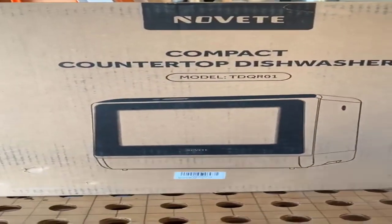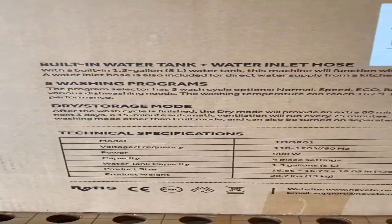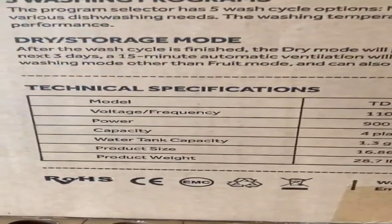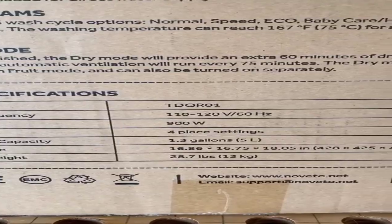The Novite TDQR01 is simple to use thanks to a clear LCD control panel, and offers 5 wash programs: normal, speed, eco, baby care, and heavy, plus a fruit rinse mode with the included fruit basket. The Novite also offers an air-dry function as well as ventilation that protects against the buildup of odors should you need to leave your dishwasher unattended for a time. While this portable dishwasher offers clean, modern looks, it is only available in white.